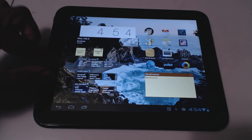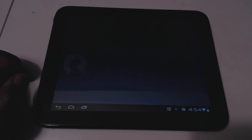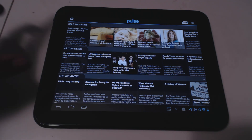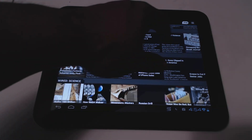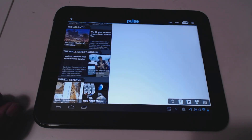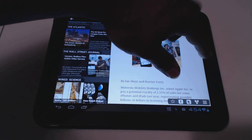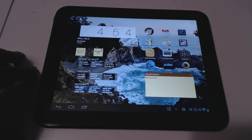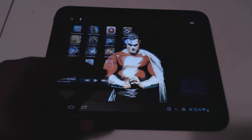These are the Pulse News widgets. Pulse is a really cool app — it allows you to add different news sources and curate them all into one place. Each column is a different source and you can scroll through them. It's very convenient for keeping up with news and has a really nice interface.